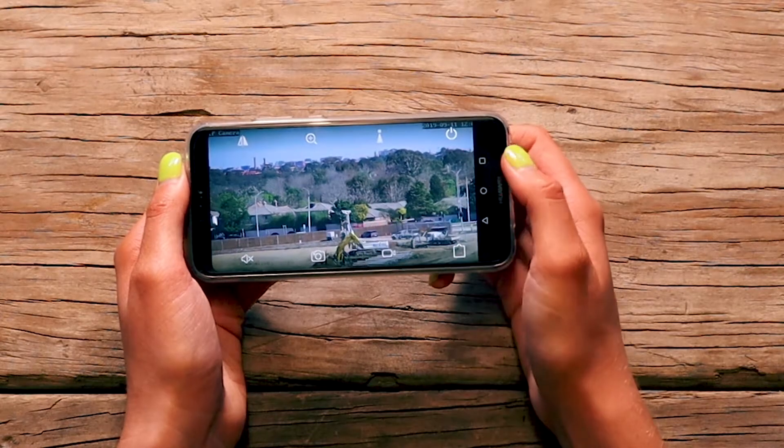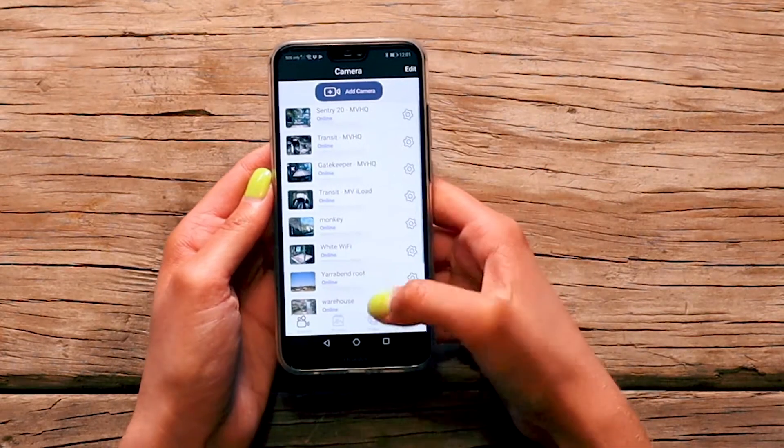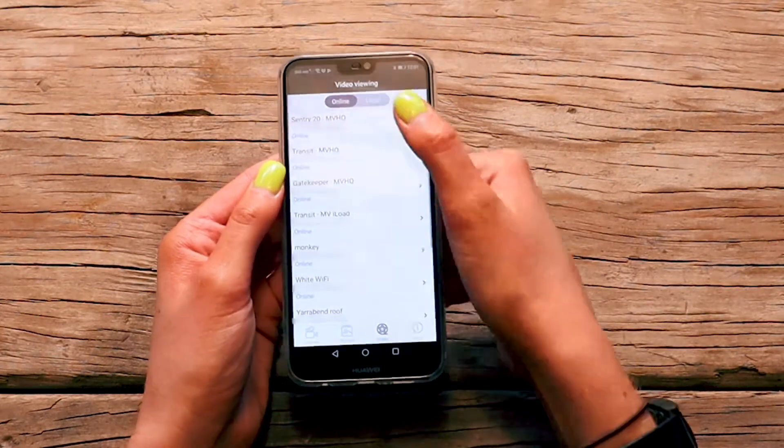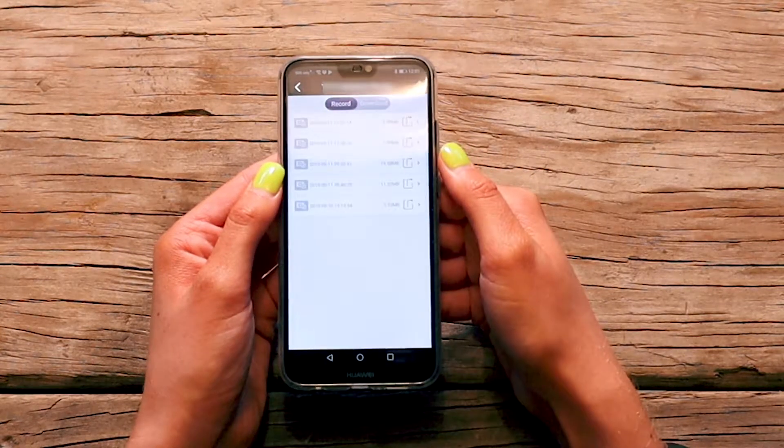To review or save the video, close your camera stream and select the video tab. Switch the video viewing mode to local. Open the camera you've just recorded with and find your videos.